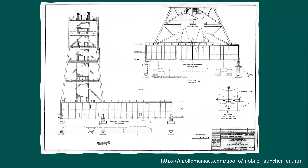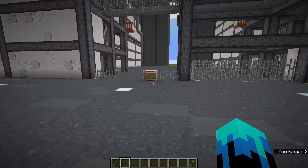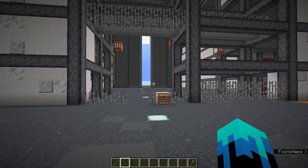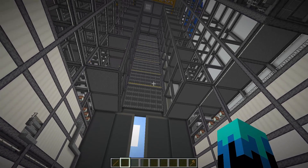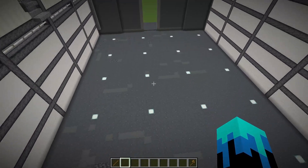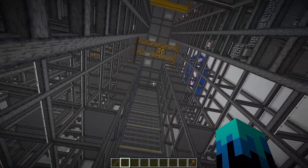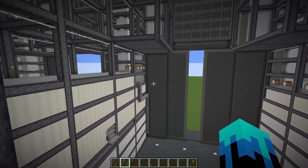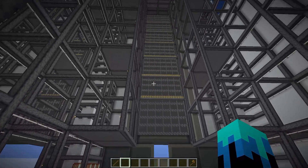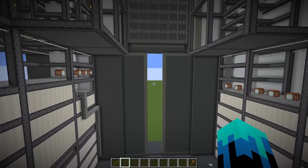I was also able to find apollomaniacs.com, which has a collection of a lot of the original design schematics. In the vertical assembly building there are four main high bays, and each high bay can be configured for a different rocket. High Bay 1 was used to build the Apollo 11 mission and the Saturn V rocket — the mission where we landed on the moon. The mobile launchers are designed to fit into this entire area, and the towers fit up between the structures on the side. Once the rocket is constructed, the main doors open — which takes 45 minutes — and then the entire platform with the rocket is driven out slowly to the launch pad.